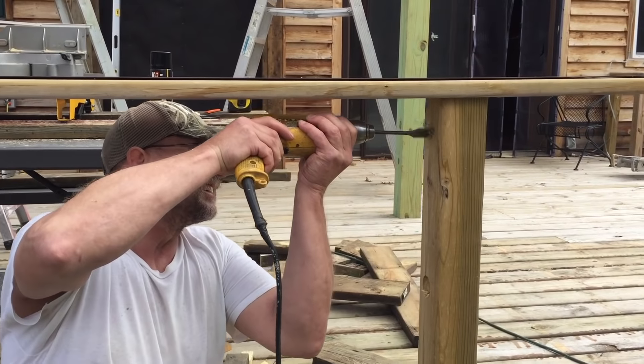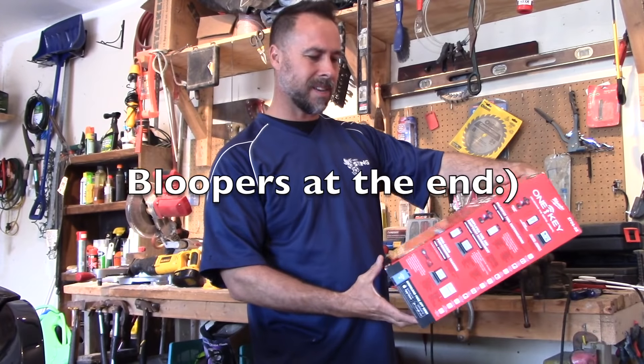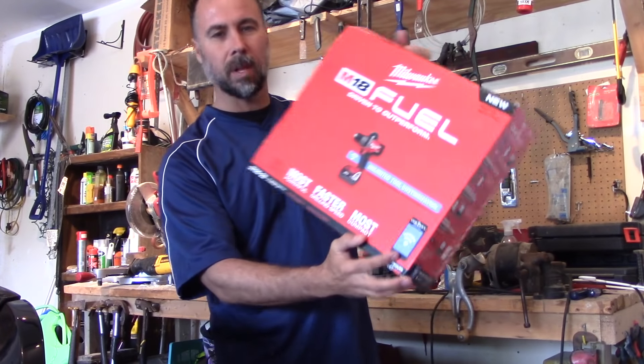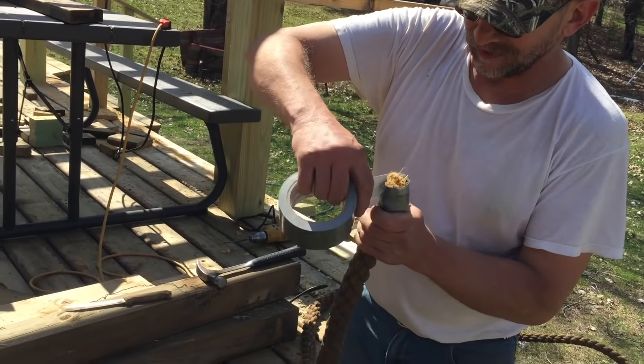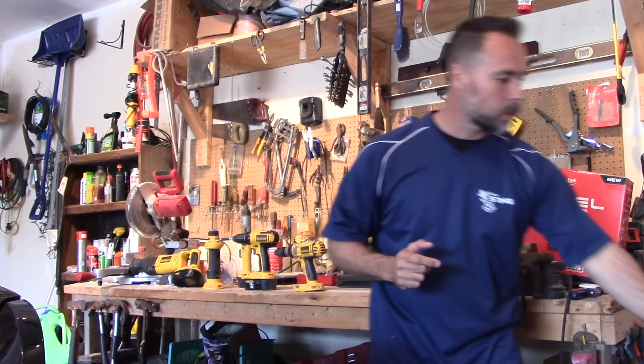So I picked up what they call the M18 Fuel, and it's got something called One Key. I think this One Key thing is a bunch of malarkey — more of a gimmick than anything else. It's like you hook up your smartphone to your screw gun. The guys on my crew, you're not gonna find any one of us hooking our smartphones up to our power tools or drinking lattes at lunch. But I decided to give it a try anyway.